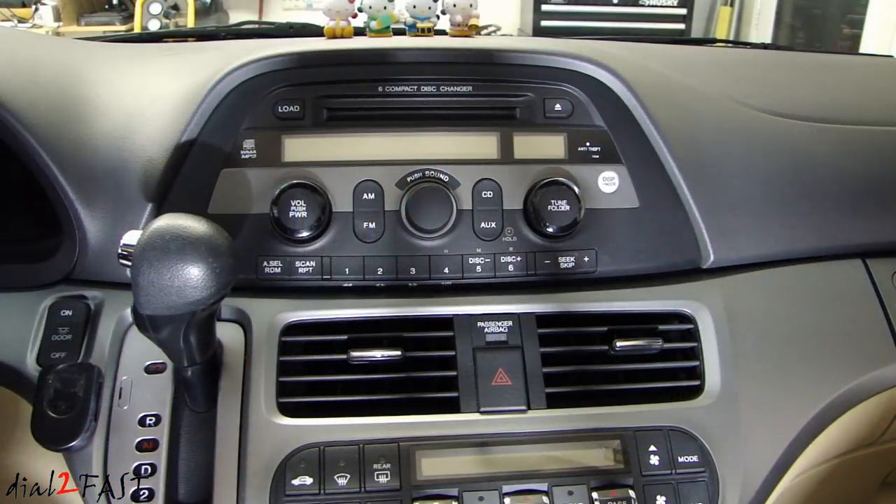Here's a look at the factory radio. It's a rather basic unit — it does have a six-disc changer, but no Bluetooth, no navigation. One thing to note about the Honda factory radio is it uses an anti-theft security code. So if you disconnect the connectors at the back and remove the radio, next time when you reinstall it, it will prompt you for that code to unlock it. Typically, that security code is found on a card that came with the vehicle when you first bought it.